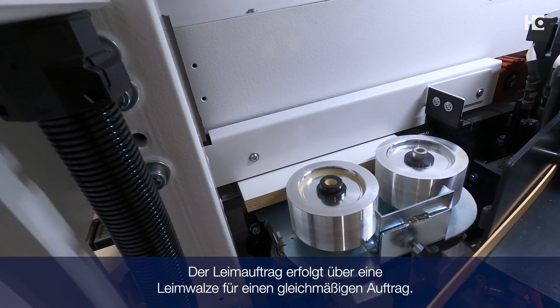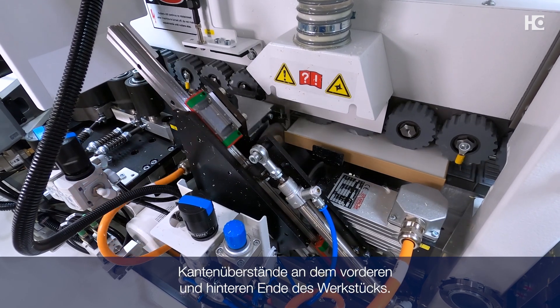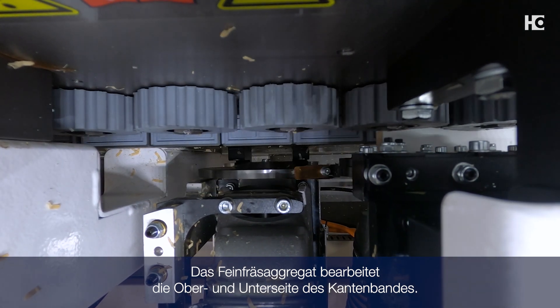The glue is applied by a glue roller for uniform coating. The extremely stable double motor end trim snips the edge overhangs at the front and rear ends of the workpiece. The fine trim station processes the top and bottom of the edge banding.